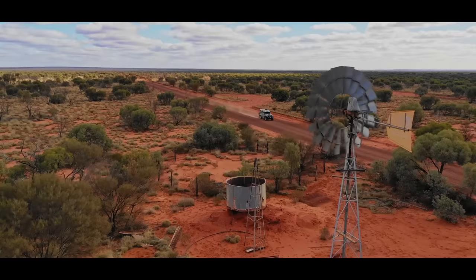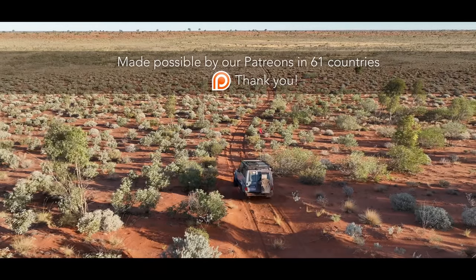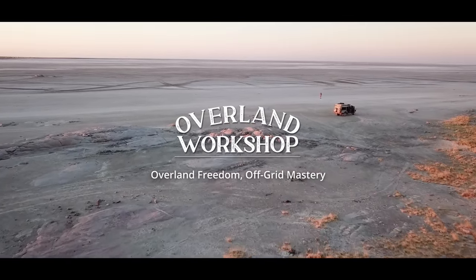I am Andrew St Pierre White, explorer, overlander, and broadcaster with over 40 years driving four-by-fours, in association with the Overland Workshop. Firstly, a shout out to my Patreon supporters.